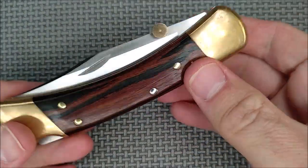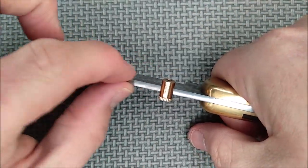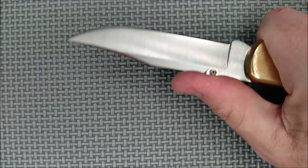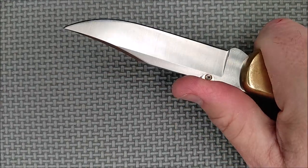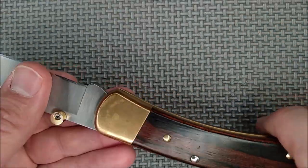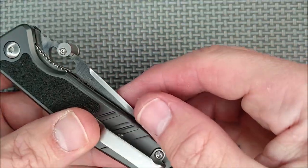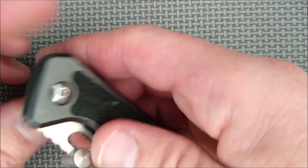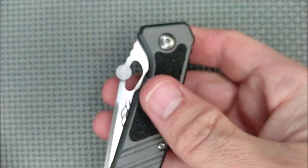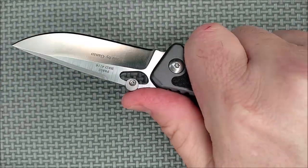I almost forgot another advantage: your thumb has a place to push against when cutting, instead of just the thinness of the blade — about three mil. It gives you a little extra surface and you can put more pressure on with your thumb more comfortably. That's one reason I like knives with thumb discs. Here I've got it on a little Ganso — the F6802. I like it better than the hole because the hole's pretty small and didn't work that well. Now it's open easily with a click, and my thumb has a spot to rest.